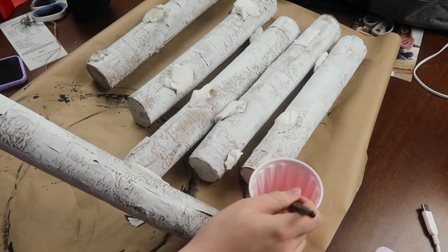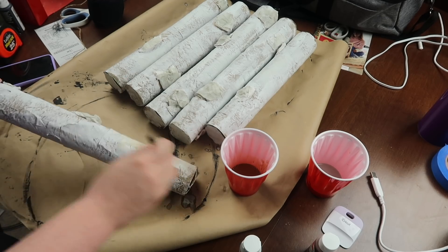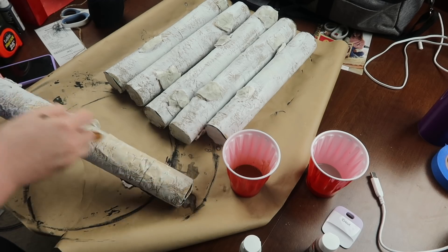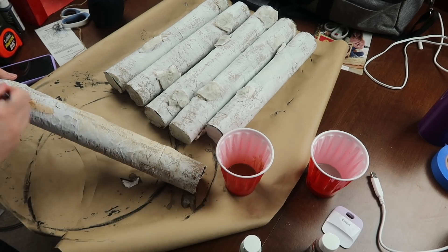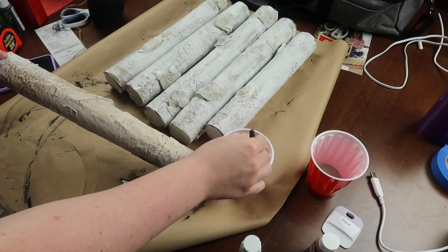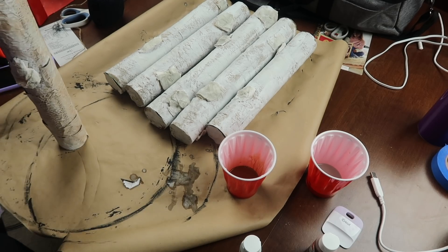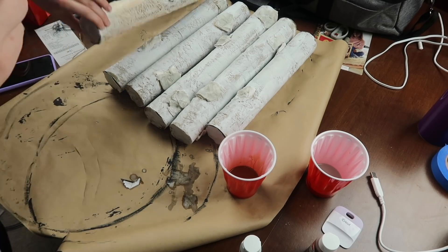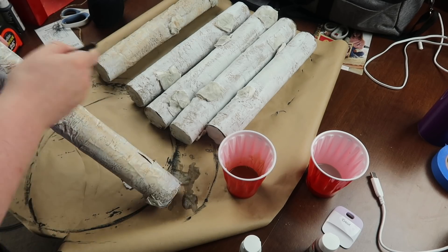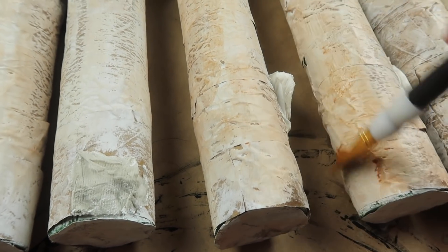Once that dries, repeat the same thing but with a brown wash. I used some brown acrylic paint — I think it was nutmeg brown — and went through and covered my noodle. This is a little darker than the gray wash, but you also want to make sure you don't have any paint pooling anywhere. If you have an area where paint has pooled, just take your brush and really spread it out — that's what gives it a more natural look.